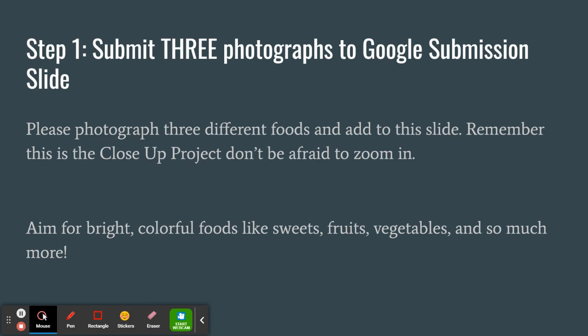Your first step is to submit your reference photos. Please photograph three different foods and add them to your Google submission slide on the pastel progress slide. Remember this is a close-up project — don't be afraid to zoom in. Aim for bright colorful foods like sweets, fruits and vegetables, and even options like sushi.